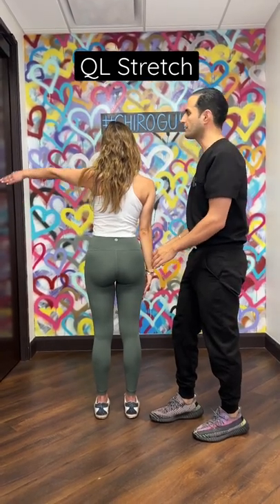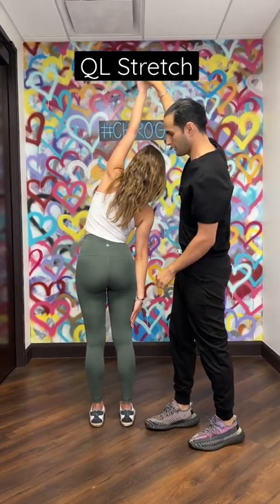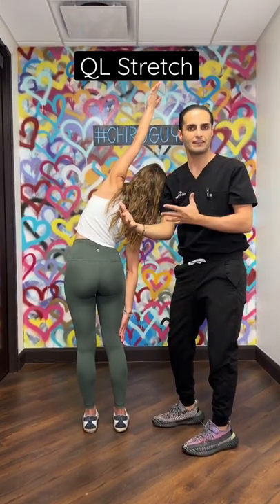Let me show you how it looks. This hand comes here, the hand comes up. Pretend someone's pulling your pinky and you're getting a nice stretch — open all that up. You want to do five to ten seconds, ten reps on each side.